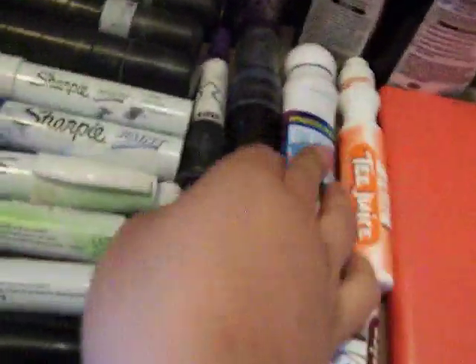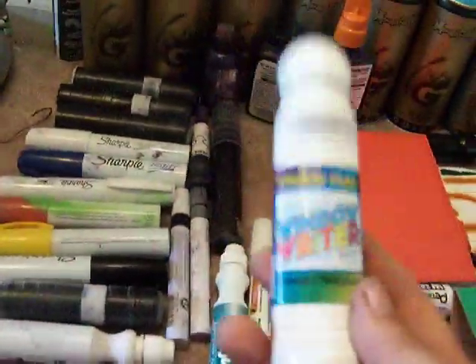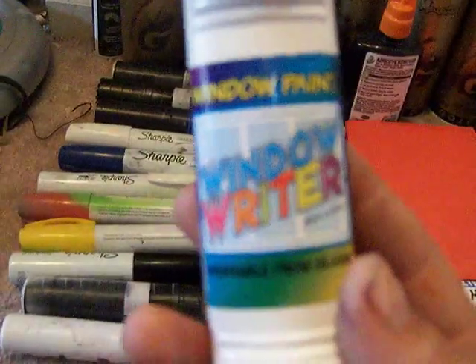These are window writers — Zeip got them right. I hate the guy, but he's right. These are nice window markers, I recommend them. They're pretty nice. Then I got a Montana marker filled with ink.